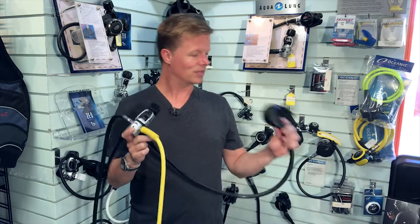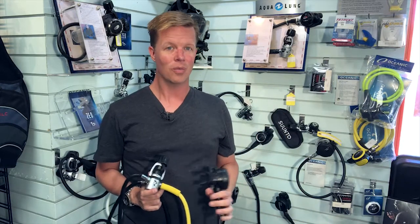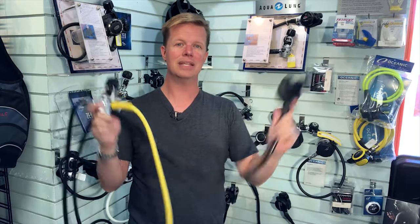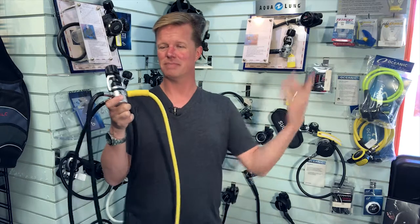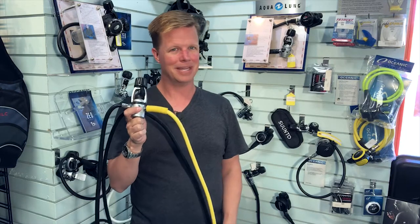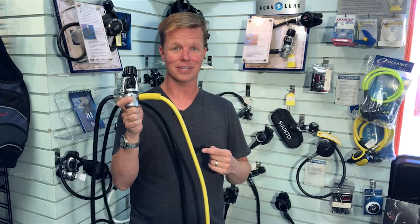Here's another issue with a used older regulator: I don't know what care it's been given. Has it been serviced every year like it's supposed to, or has it been 20 years since it was serviced? Has a technician confirmed it should operate as expected, or does it have rust, debris, and spiders living inside? I want equipment I can trust, and this is life support — I don't want life support sitting in someone's basement for the last 20 years.